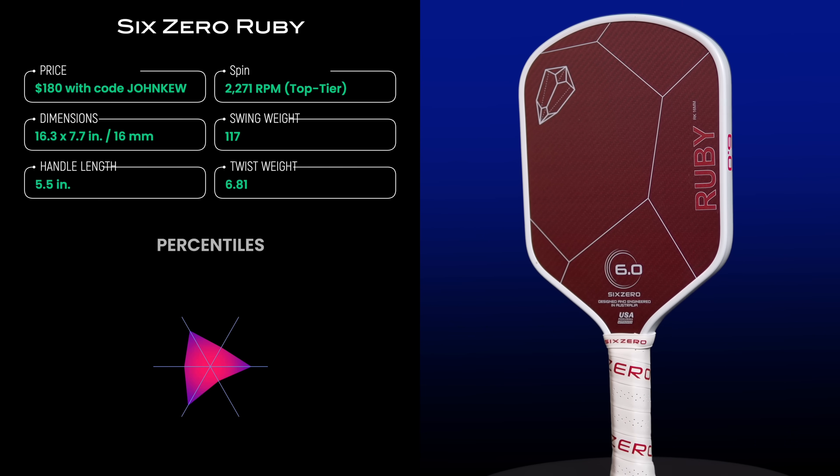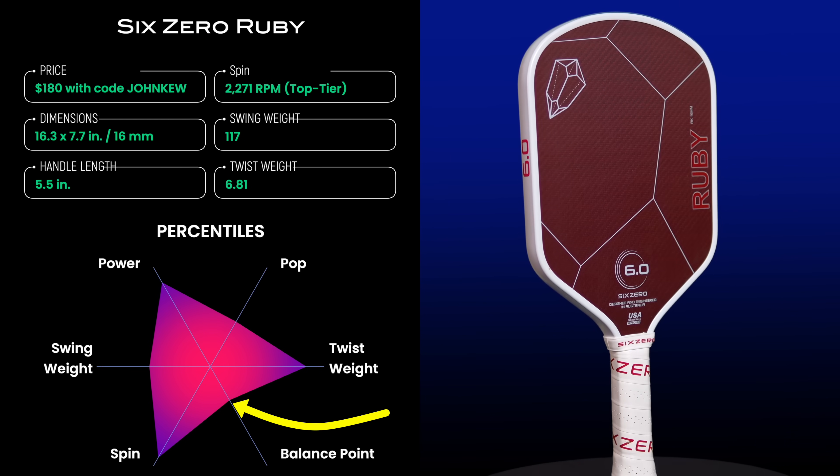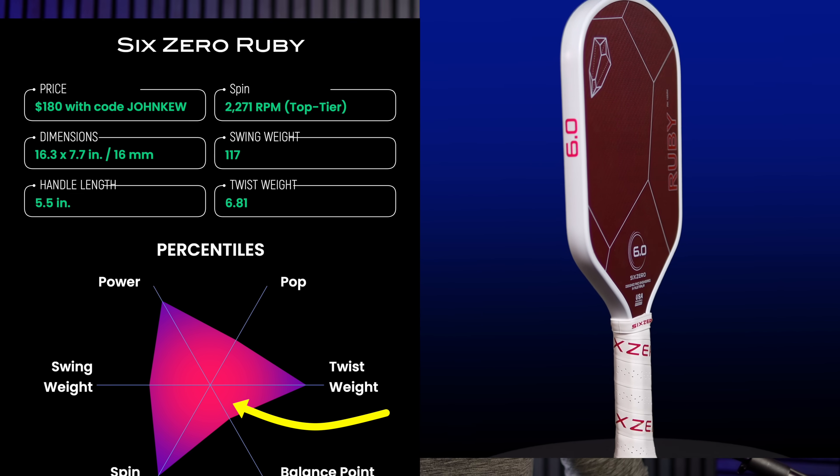The balance point for the Ruby — the paddle's center of mass as measured from the bottom of the handle — is 23.7 centimeters or 9.3 inches. This location falls at the 35th percentile in my database, meaning the paddle is more head-light, which helps with maneuverability.